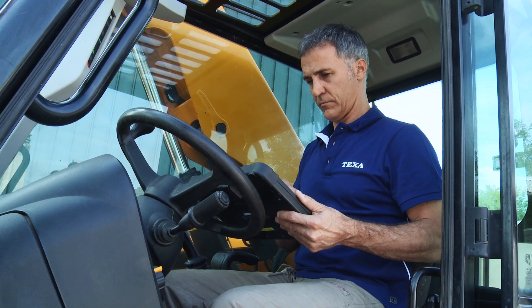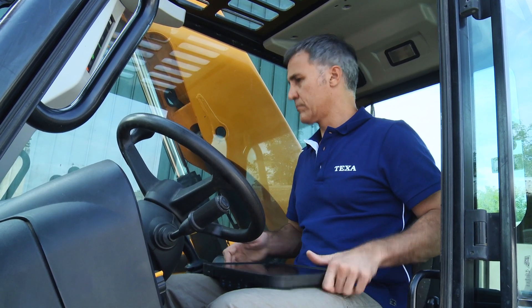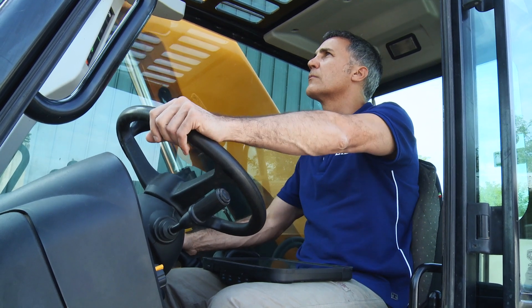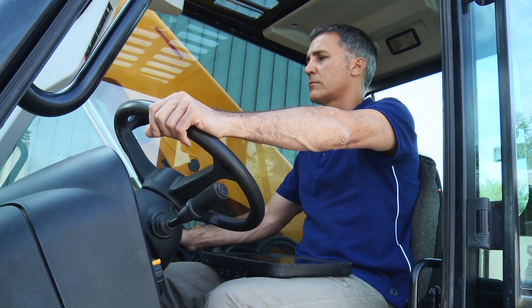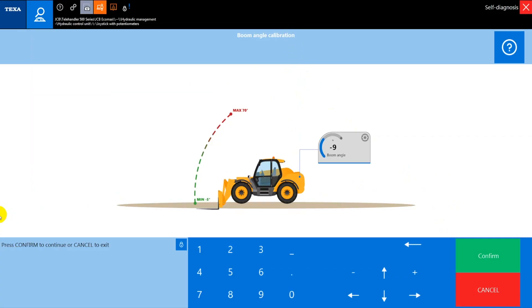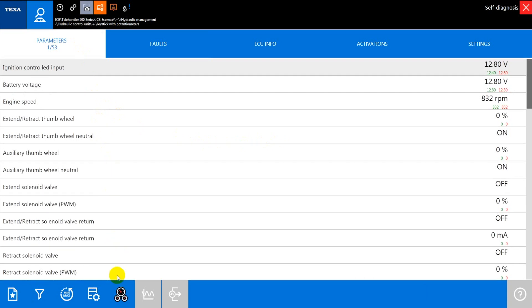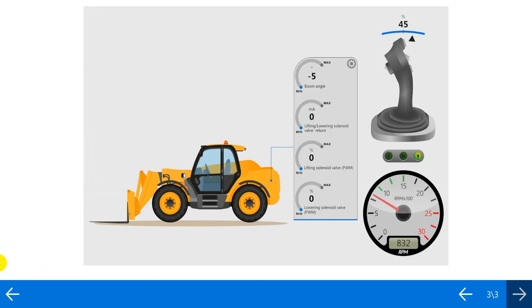The boom angle sensor must be calibrated using the setting procedure available in TEXA's tool. Make sure the telescopic boom is perfectly horizontal in relation to the ground and confirm the position using IDC5, which will store the new value in the control unit. Finally, in the parameters pages, verify that the angle value is minus 5 degrees with the boom lowered and 70 degrees with the boom completely raised.